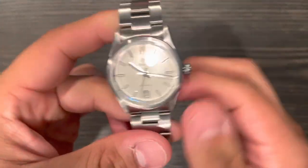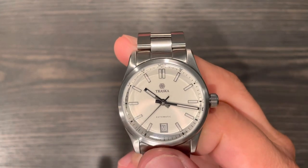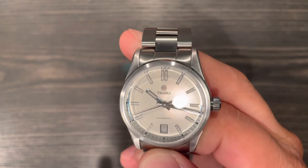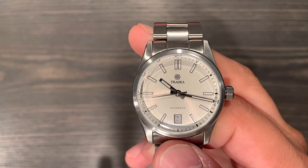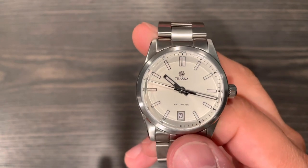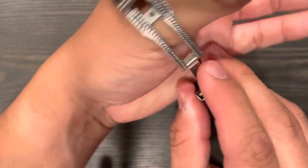This is their Glacier White dial. There is luminova on all the indices and hands, though not on the second hand. We have a six o'clock date window that matches the white dial — very nicely done.